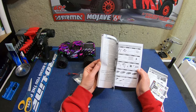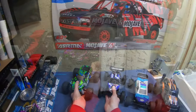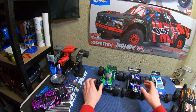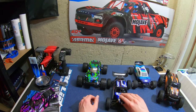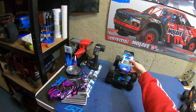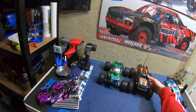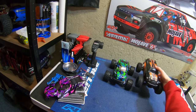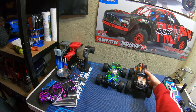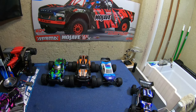Here are all the driveway cars together. It's bigger than the Ion, pretty much the size of the mini T. The LaTrax Teton is the same wheelbase but sits up a lot higher. It looks quite a bit wider with the tires. So this is driveway car number four, and I still have one more to go — quite a little collection.